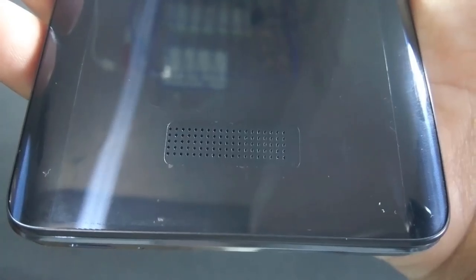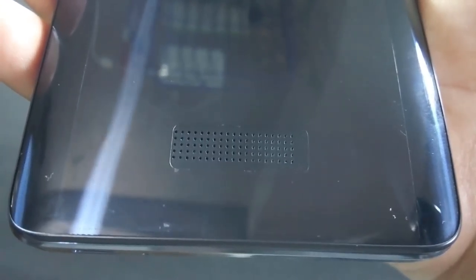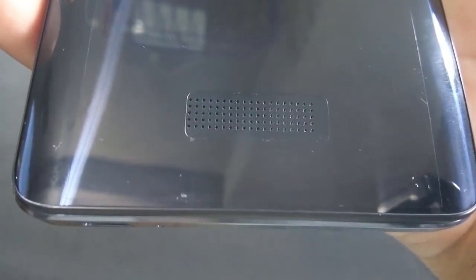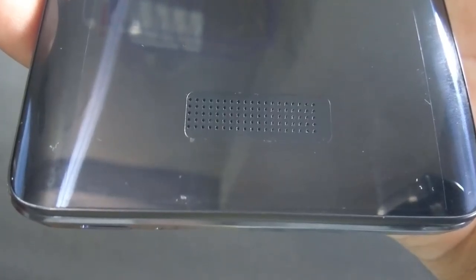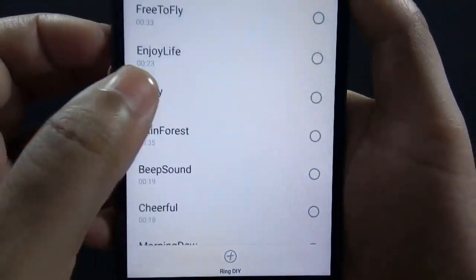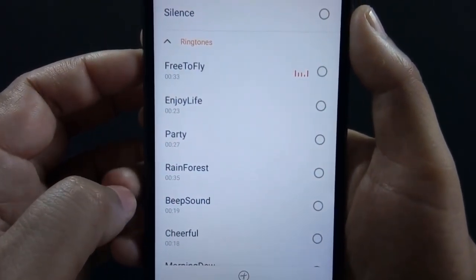Sound is loud and clear but not as loud as the Z14. I don't prefer speakers on the back of the phone as they can be easily muffled when you put the phone on a desk. Let me show you how loud the speaker is and how it sounds when placed on the desk.